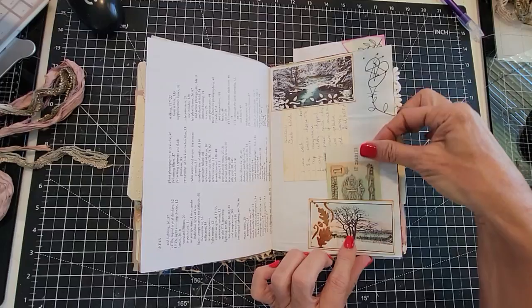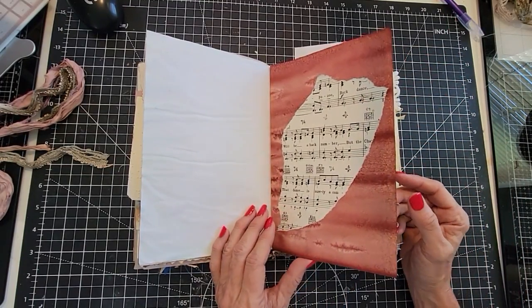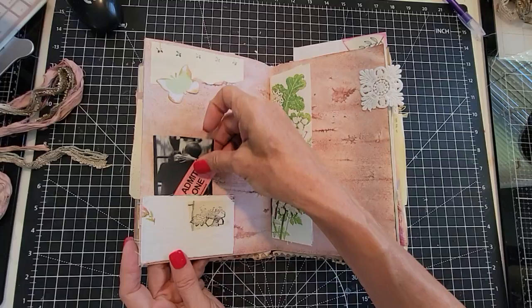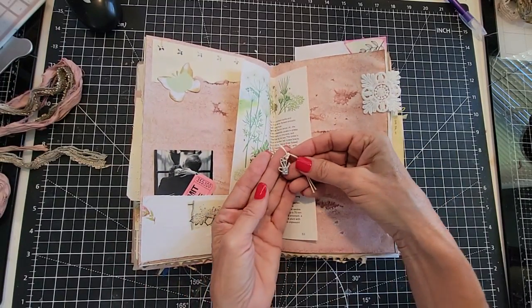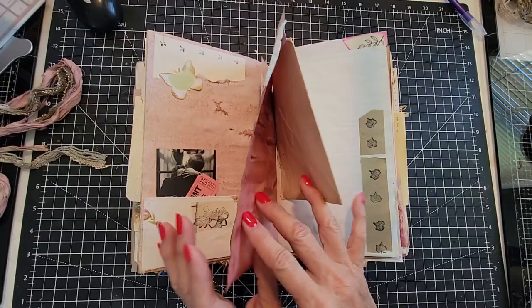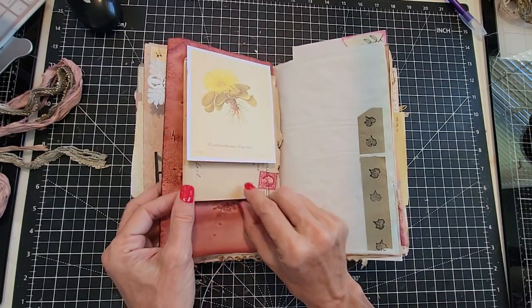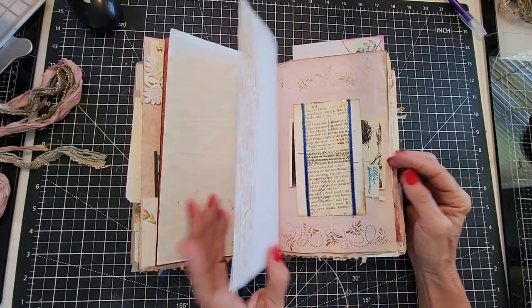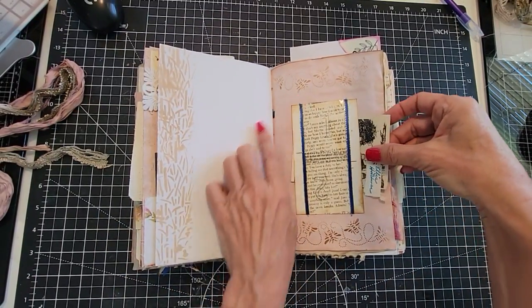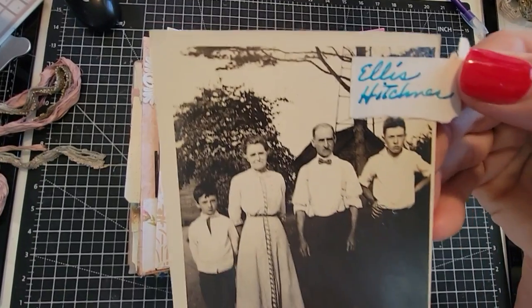Here's some old currency. Just a torn page on a very intensely avocado dyed paper. Pockets and tucks here. And here is a little metal charm. Here is a fabric tab. Here's an upper tuck with a handwritten envelope in it.